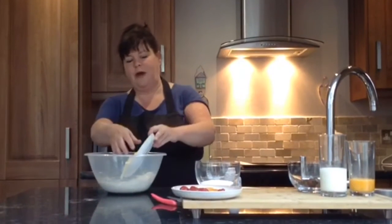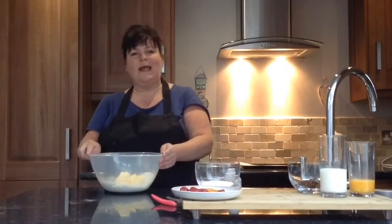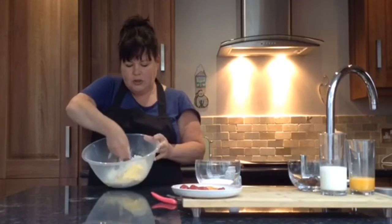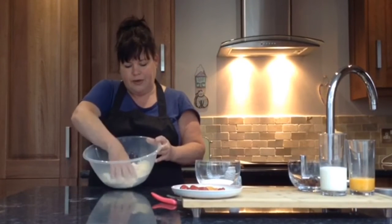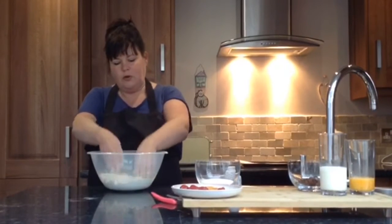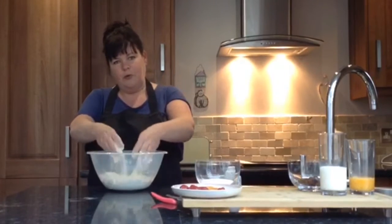Next we are going to get our margarine and pop that into our bowl with our flour and pinch of salt. We are going to rub it together so it looks a little bit like breadcrumbs. To make this easier, just try and use your fingertips rather than the palms of your hands, otherwise it will get too hot and too sticky. Cover the margarine with the flour and gently squeeze and keep rubbing through until it looks like breadcrumbs and all the margarine is rubbed in.